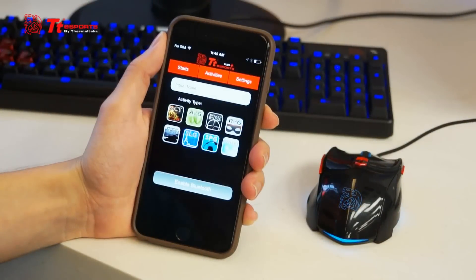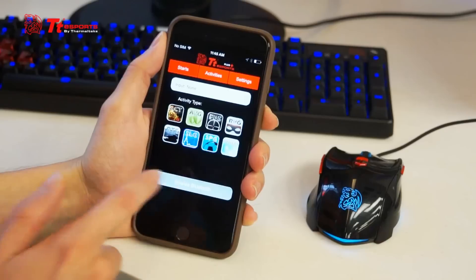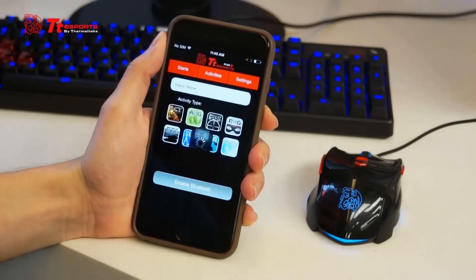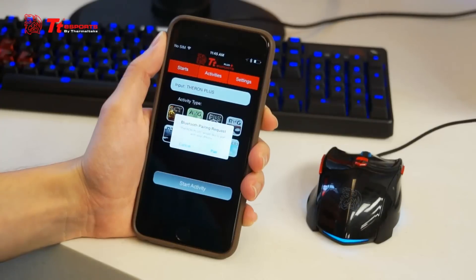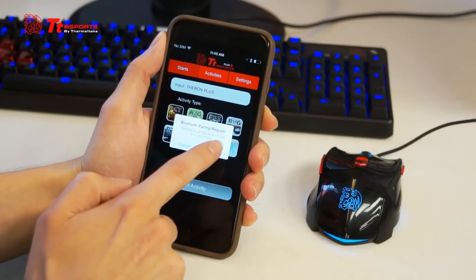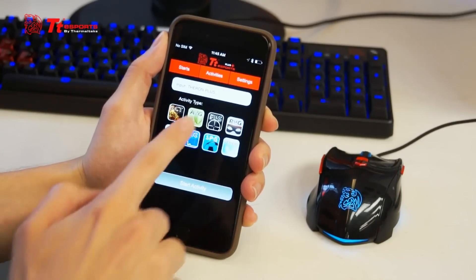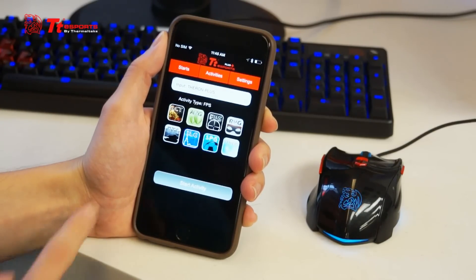Once you've logged into the TTE Sports Plus Mobile Application, you're going to go ahead and enable Bluetooth and then choose Theron Plus. Click on Pair and then choose whatever activity suits your purposes for gaming. If you're going to play an FPS like Counter Strike Global Offensive or Quake, push FPS. If you're going to be playing Starcraft or maybe Age of Empires, RTS is your game.